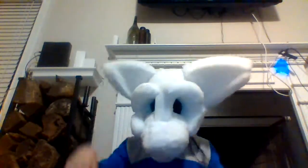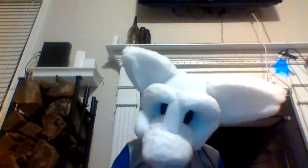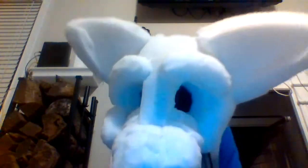This is my boy Taz — he's a dragon! I'm going to go get something.